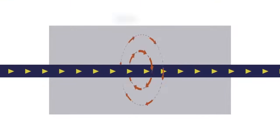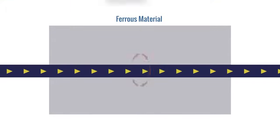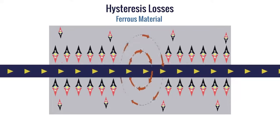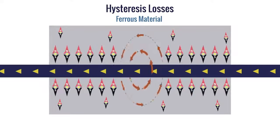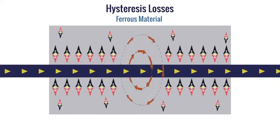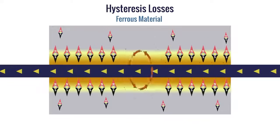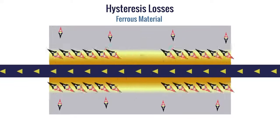Another contributing factor to heating in ferrous magnetic materials is hysteresis losses. This occurs due to the material's resistance to a changing magnetic field. Hysteresis losses generate less heat than joule heating, but it still significantly contributes to the total heat within the material.